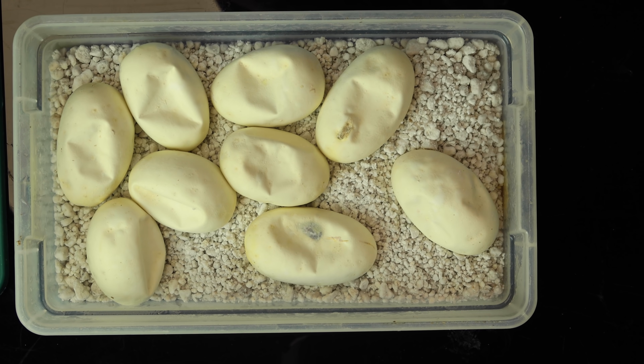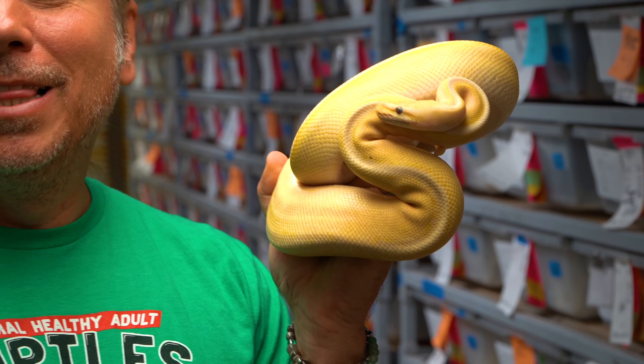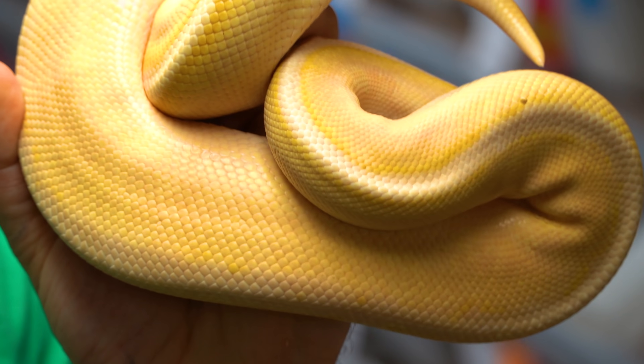I'm excited that we're back in egg cutting season. Today we have nine eggs, a pretty good clutch. This was our third clutch of the year and actually the first clutch last year with this pairing. It happens to be a genetic stripe, just a really beautiful recessive mutation. I absolutely love the male that fathered this clutch — a pastel banana genetic stripe. What an absolute ripper. Let's see what's in this clutch.